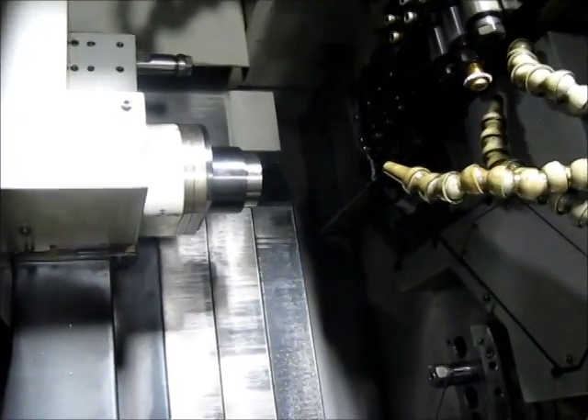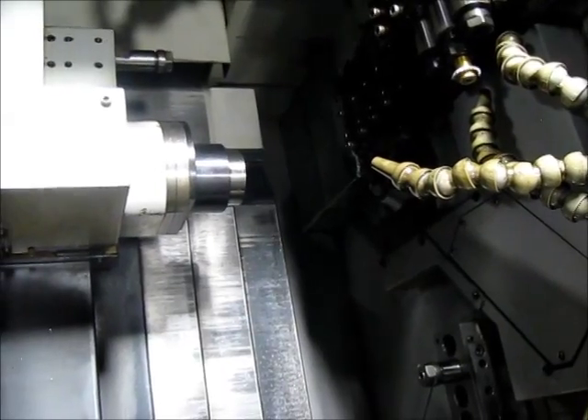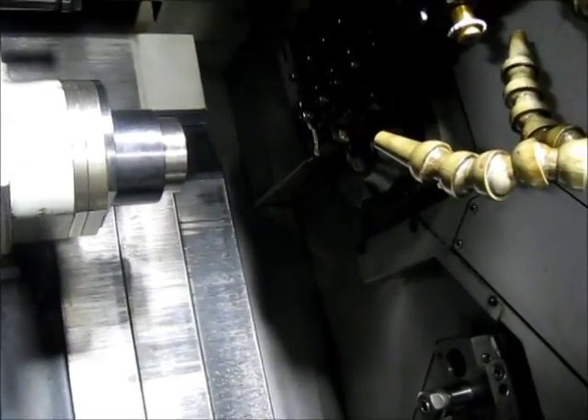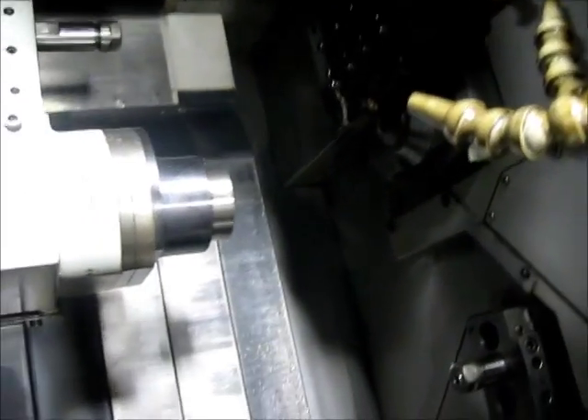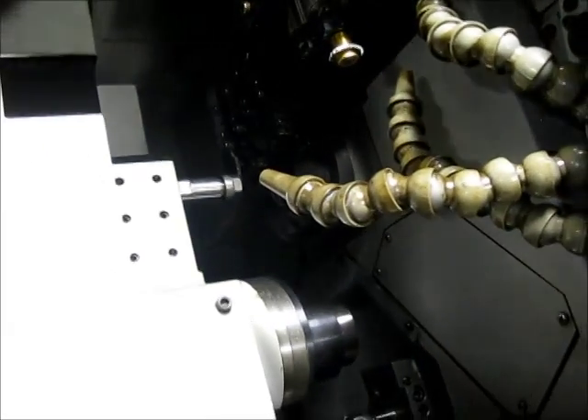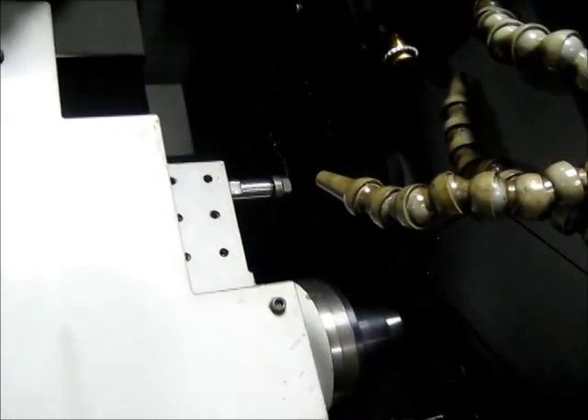We're going to start the program now. This is a program that was in the machine. This is at 2500 RPM on the main spindle. Coming in for ID work.